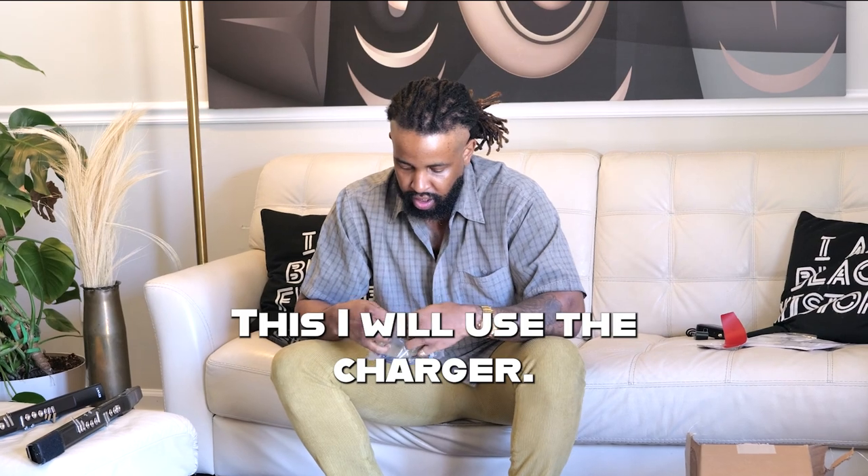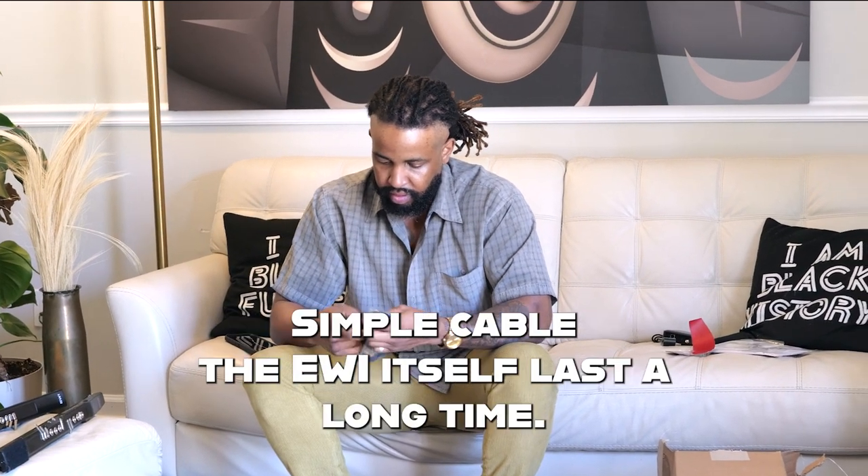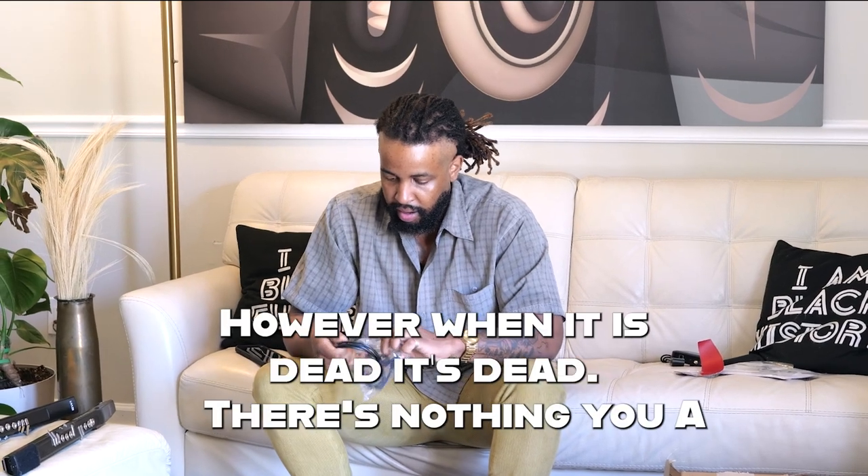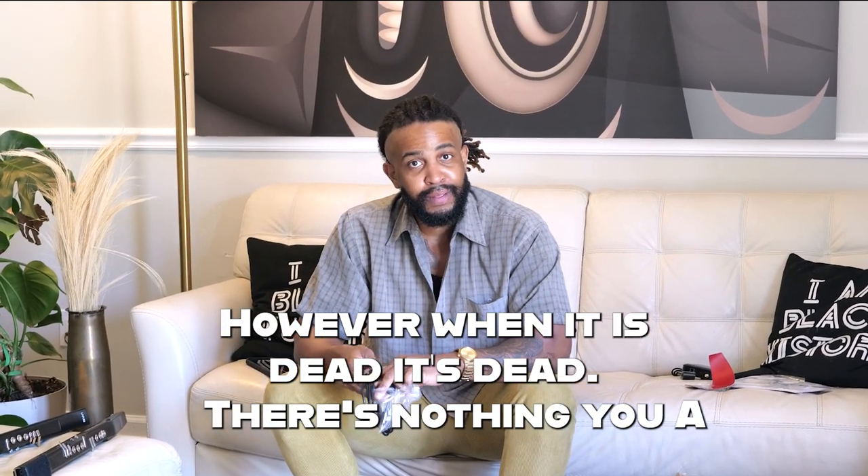This I will use: the charger. Simple cable. The EWI itself lasts a long time — but right now it's dead. There's nothing you can do about it, so I will always keep the charger on hand.